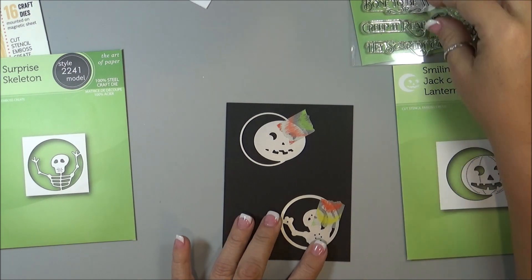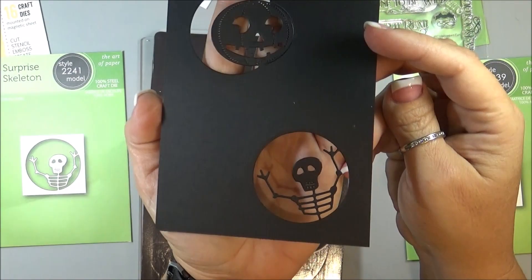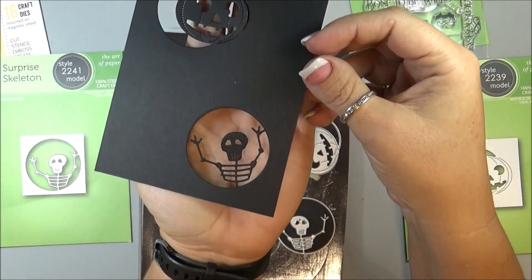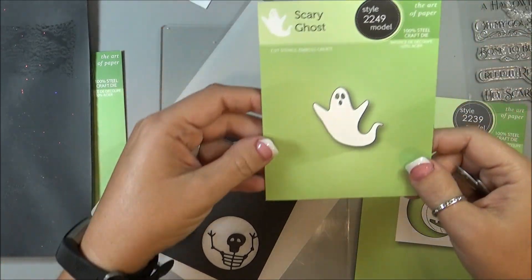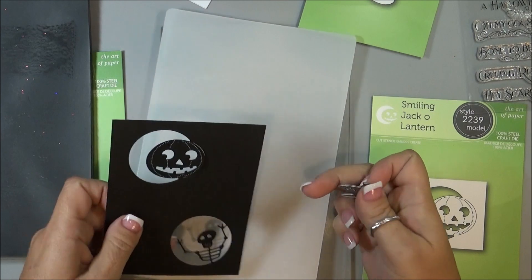And then just using a little piece of washi tape, I'm going to hold those into place, and then I'm going to run it through my Gemini Junior and cut these out. There you go, you can see how those came out — put my hand behind it so you can see it a little better.